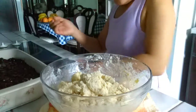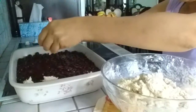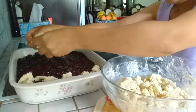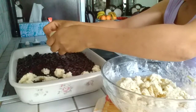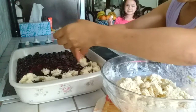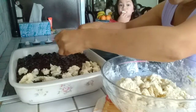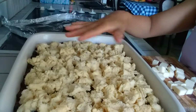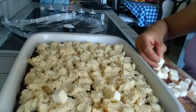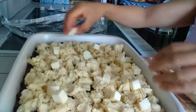We spread the biscuit dough on top of the blueberry filling. We did not put sugar in the dough — later we'll just sprinkle sugar on top. Now I'm done putting all the toppings on top of the berries. I'm going to add a few cubes of butter on top — just a couple of cubes, about half a stick.